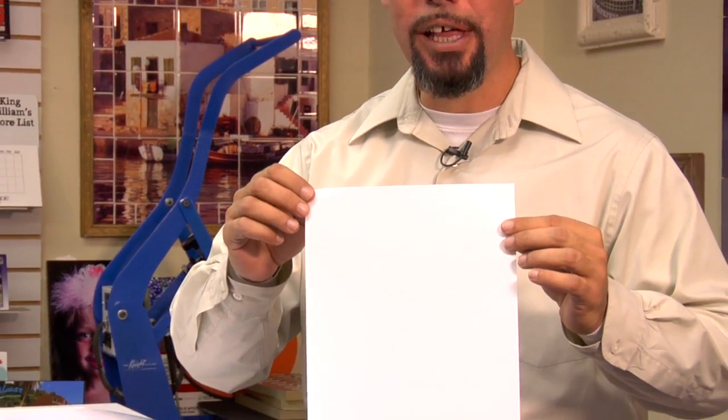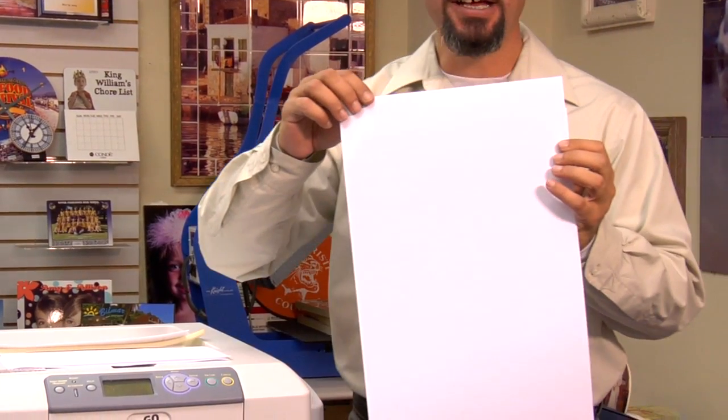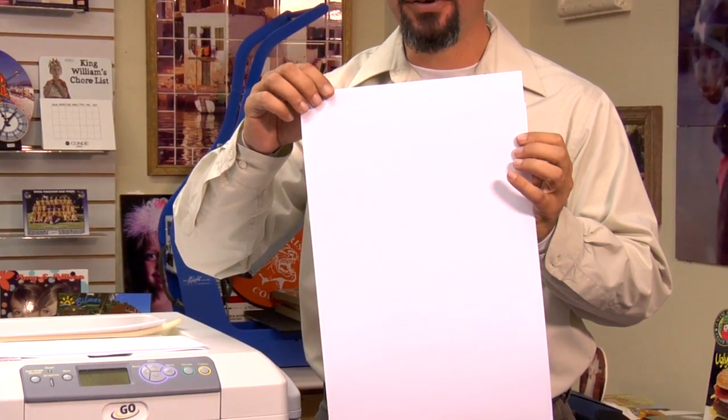Let's start off by identifying Laser Imprints Hard Surface 1 transfer paper. Condi Systems will offer this paper in two media sizes: eight and a half by eleven inch, or what is known as letter size, and eleven by seventeen, also known as tabloid.